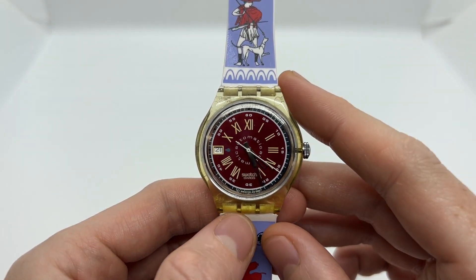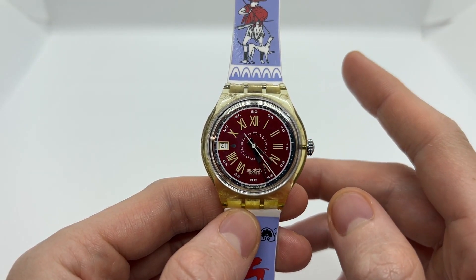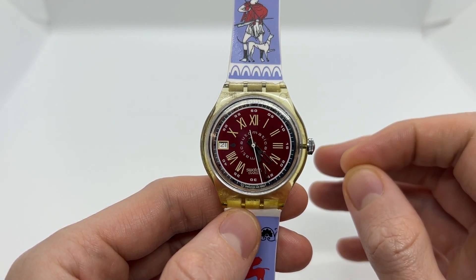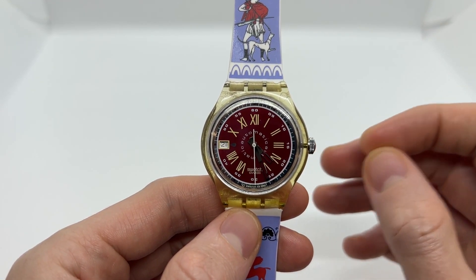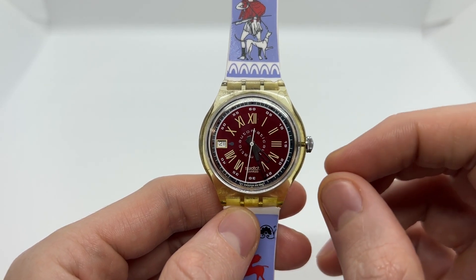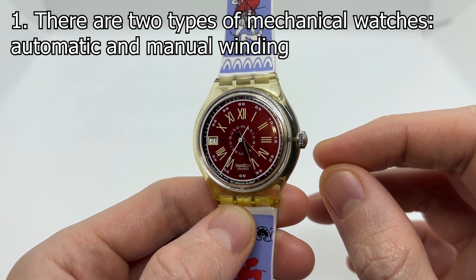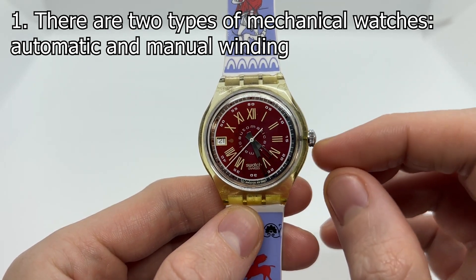When it comes to automatic watches there are a few things we need to discuss. The first thing is that an automatic watch is a mechanical watch. Mechanical watches can be automatic or they can also be manual winding watches.